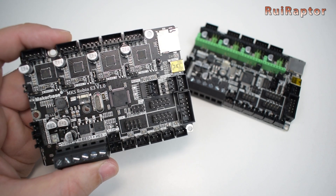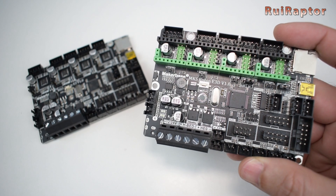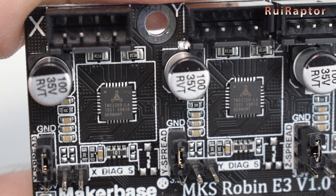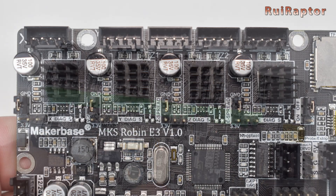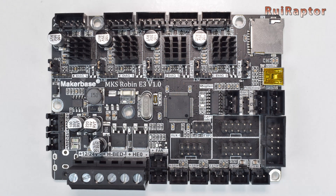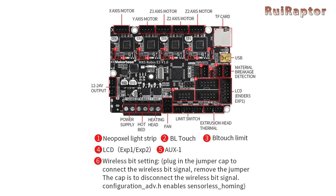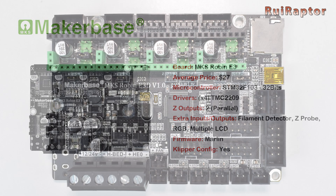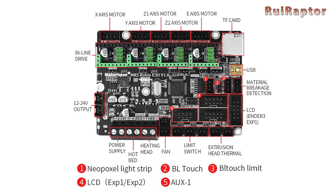MakerBase also has plug-and-play boards for the Ender 3: the MKS Robin E3 and the E3D. Both are 32-bit boards with basically the same connectors. The main difference is that the E3 is equipped with 4 TMC 2209 drivers, while the E3D has 4 slots instead, allowing you to install the drivers you want. Although they only have one Z-stepper driver, they have two Z-stepper driver outputs connected in parallel. The E3 board costs around $27 and has connectors for RGB, Z-Probe, filament sensor, and several pins for multiple display types. The E3D board is cheaper at around $17 plus shipping, and has the same connectors as the E3 version.